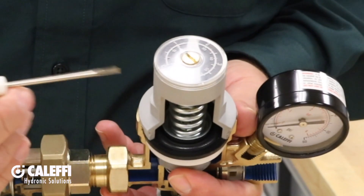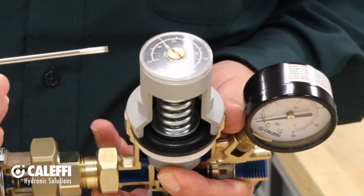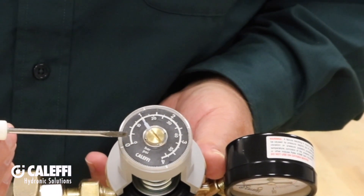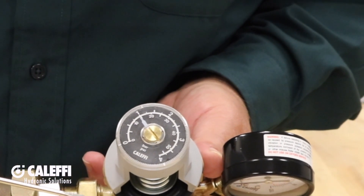On the top of the PRV is the system pressure setting. This adjustment, factory set at 15 psi, changes the spring pressure on top of the diaphragm. Together they are calibrated to open and close the valve port and maintain system pressure to match your set point.